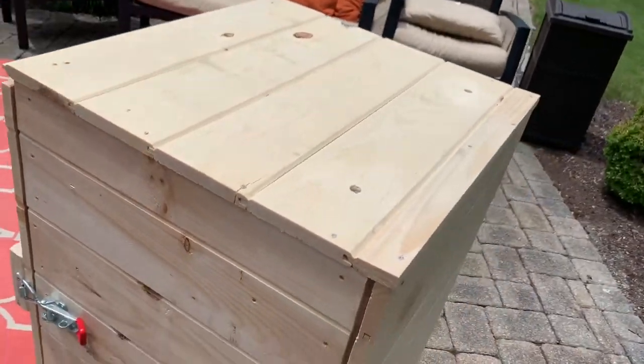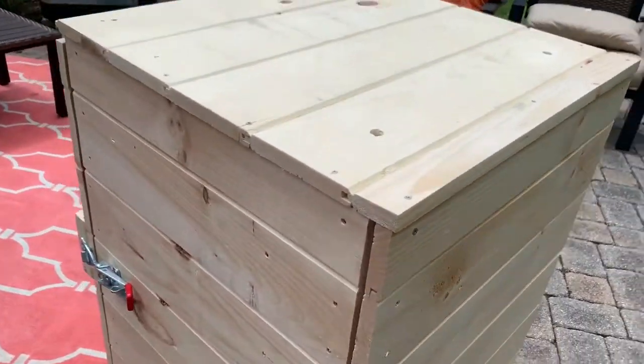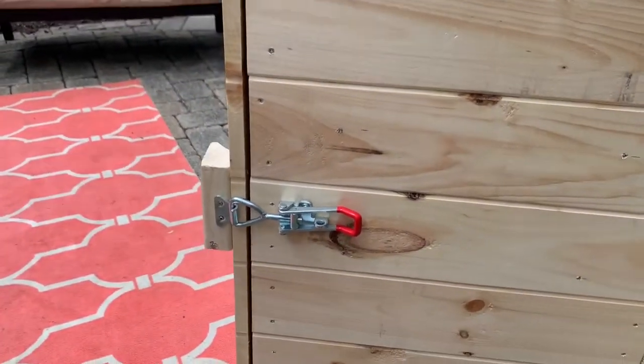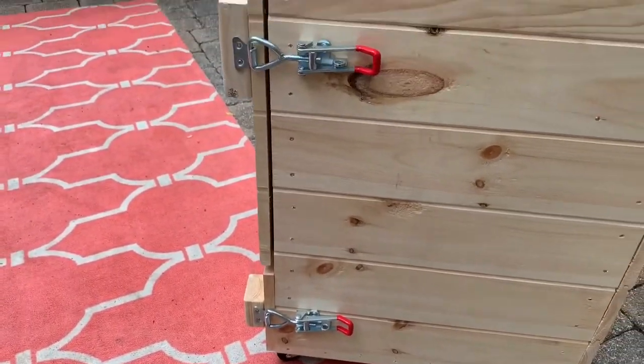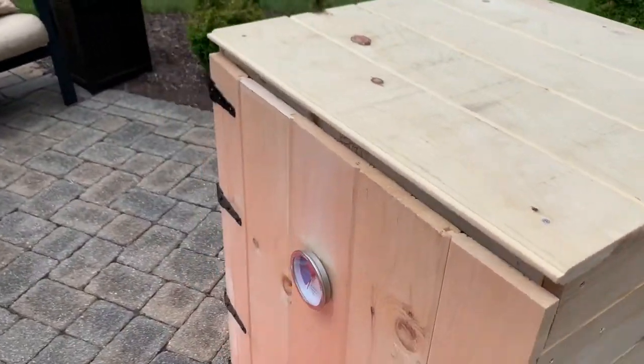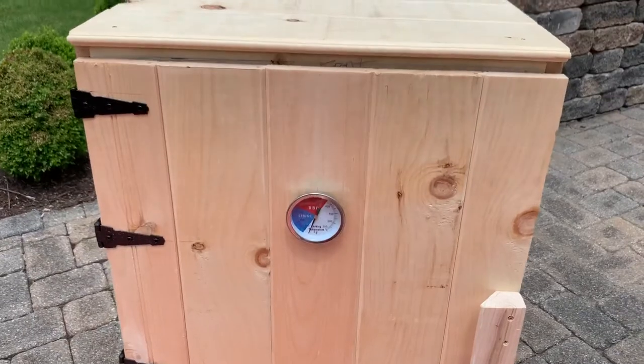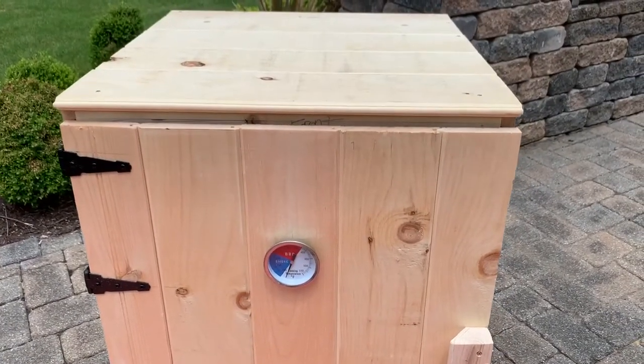The top is vertical and the sides are all horizontal. I have two latches on this — again that was extra and not really necessary. There are so many other ways you could have done that.